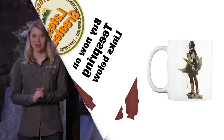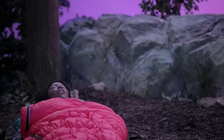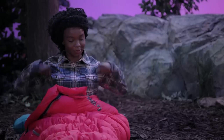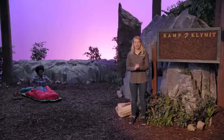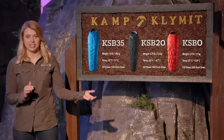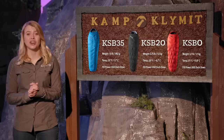Hi, I'm Sierra from Climate, and this is the KSB Sleeping Bag Line. Every morning, the social butterfly emerges from her slumber, rejuvenated and ready to take on the day. Her chrysalis of choice is one of the many Climate sleeping bags. Climate has a zero, 20, and 35-degree sleeping bag. The sleeping bags are toasty and comfortable to ensure our social butterfly stays warm all night long.